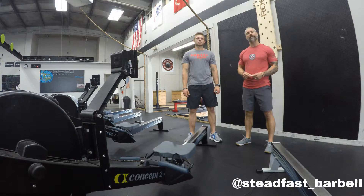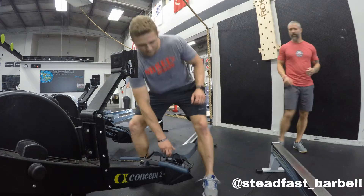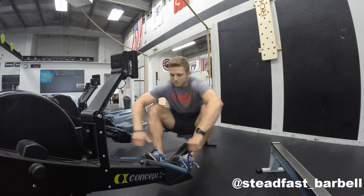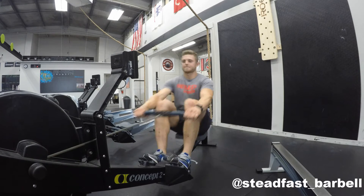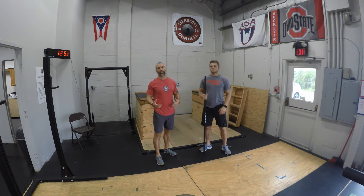I'm going to put him through a general warm-up — something that I would recommend for the type of training we're going to be doing today. First and foremost, we're going to jump on the row here just to prime the pump for about three to five minutes at a nice light pace just to get warmed up. We hit the row for a couple of minutes to start that general warm-up process.